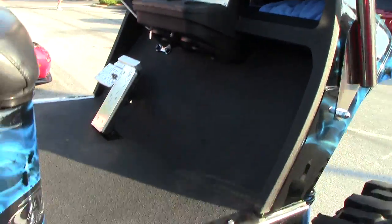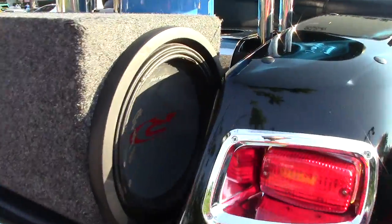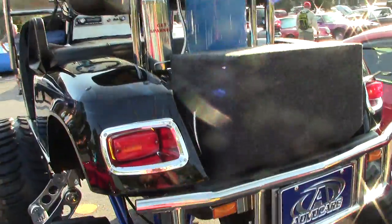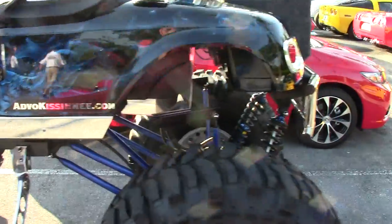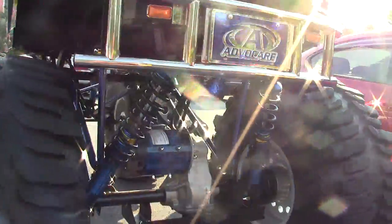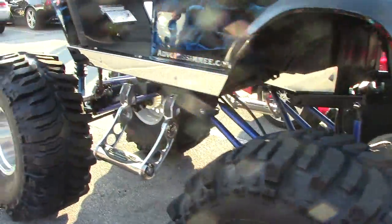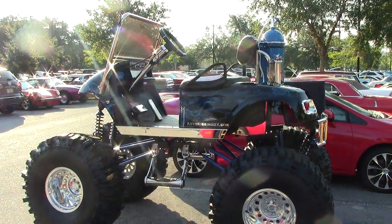You gotta have your onboard subwoofer in there. Really, really cool example of what you can do in the aftermarket community with these things. Rear suspension setup — so that's it, thanks for watching.